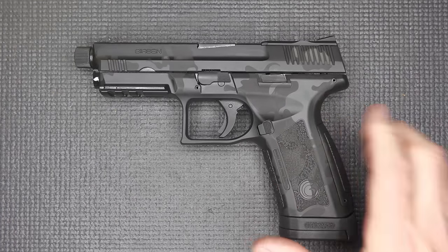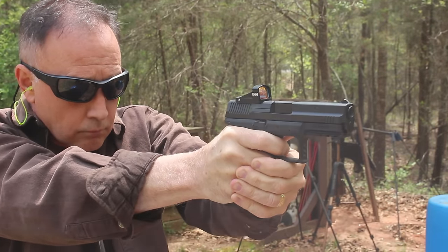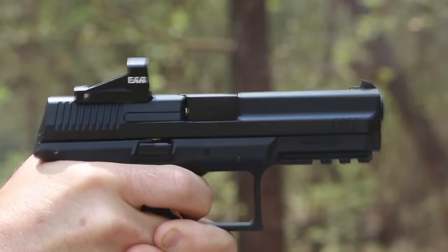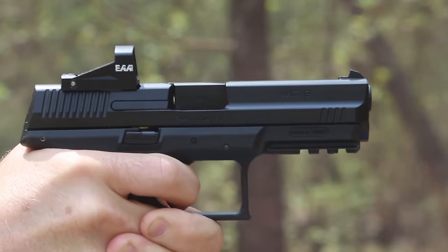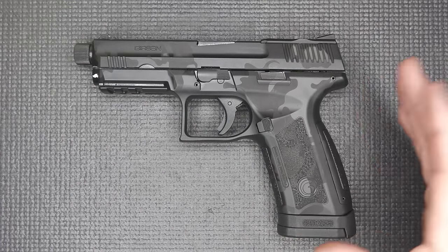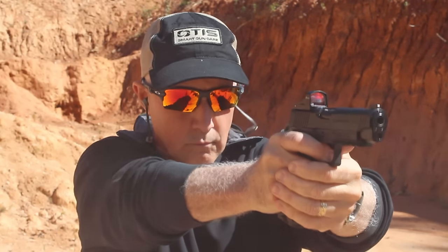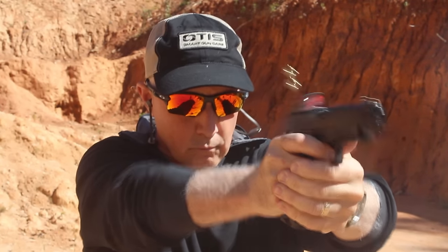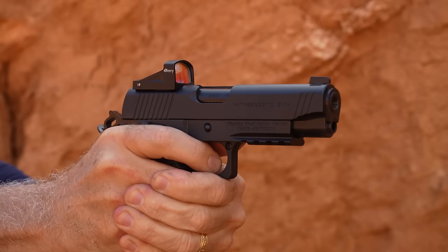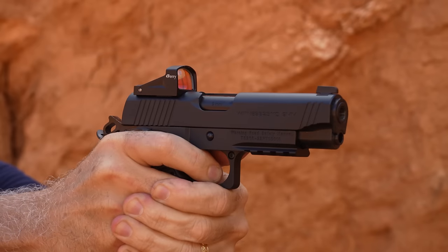I reviewed the original MC9 a couple of years ago and was impressed with it — it's just a good quality gun for the money. They're good shooting handguns, and this is really the style that a lot of people are drawn to. They also make their 2311s — a 2011-style 1911 with a double-stack polymer frame magazine — which came in at under $1,000, fairly inexpensive for a 2011-style pistol.